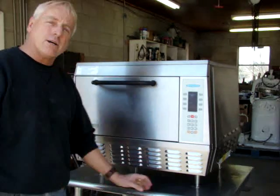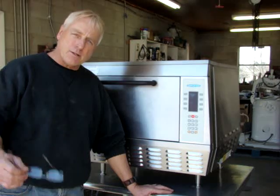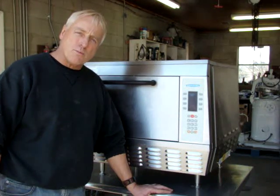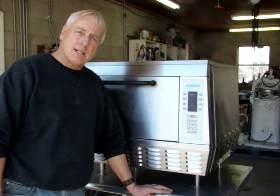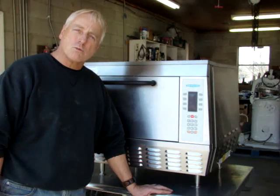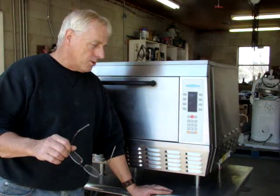It's a 2002 model and it's a one-owner machine — it came from the original owner. They went out of business, so we bought the machine and went through it. We had a shop that has been in business for a long time go through the machine and make sure it was all in great shape and operational.